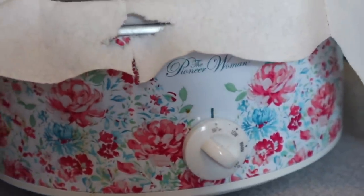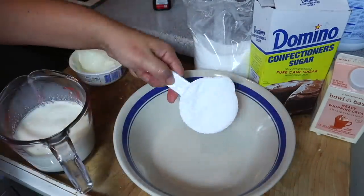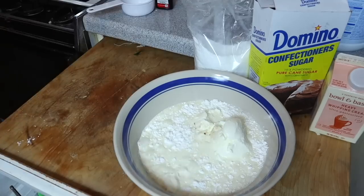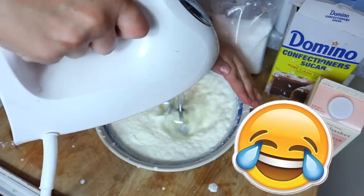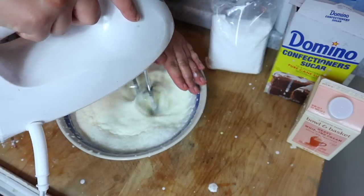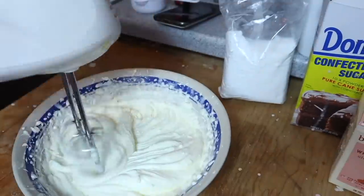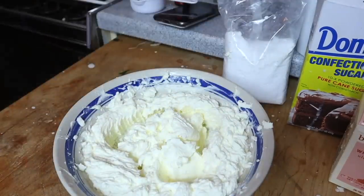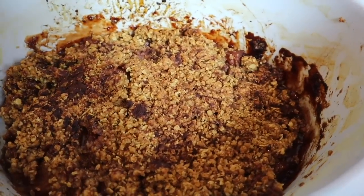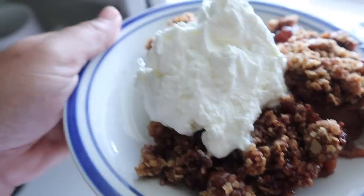For the mascarpone whipped cream topping, take mascarpone cheese, heavy whipping cream, confectioners' sugar, and a little bit of vanilla extract and mix it together. I made a huge mess — somebody please donate to my 'get Sarah a stand mixer' fund! But it turned out nicely and this whipped cream is game-changing. I kept dipping strawberries and blueberries in it — it's amazing on the finished apple crisp. This is how it looks in the crock pot and when it's all done: 10 out of 10. Even if you're not a baker, you can make this — it's easy, inexpensive, and has so much flavor.